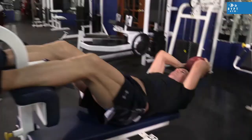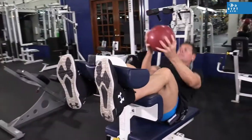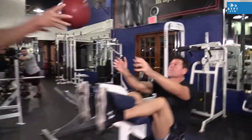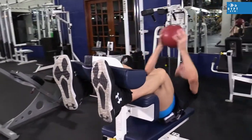Here in exercise one, we are demonstrating the first abdominal exercise using the decline bench. The head is down and the feet are up. We're doing sit-ups to work the upper abdominals, and then to add resistance, we have our partner toss us a ball — we go back and forth. If we increase the weight of the ball, we increase the resistance of the abdominals.